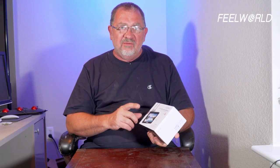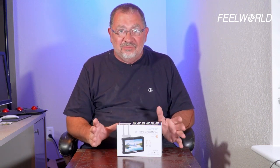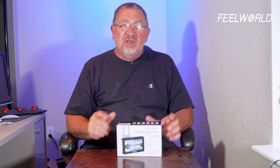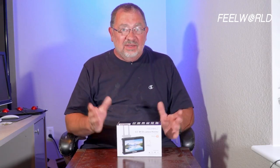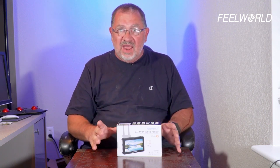This is the FeelWorld F5 Pro monitor. I have been using FeelWorld monitors for several years — I absolutely love them for the price point. I don't think you can go wrong. They're generally under $150, so they're really good for what you get. The F5 Pro adds some really cool features. Sitting on my Sony a7 III is the original F5 — the first one that really had a flip bracket. It's been a fantastic monitor, but the only downside is it's only about 500 nits.